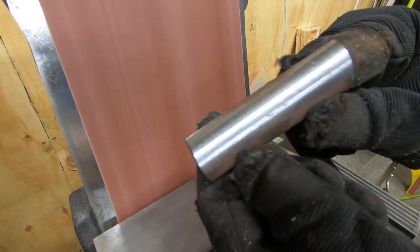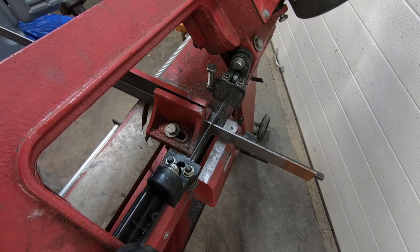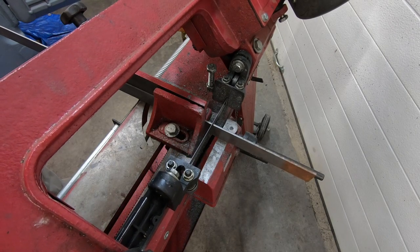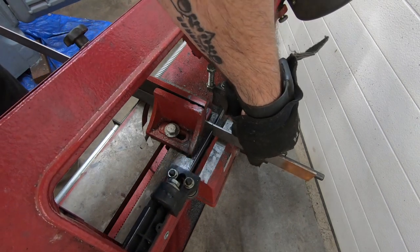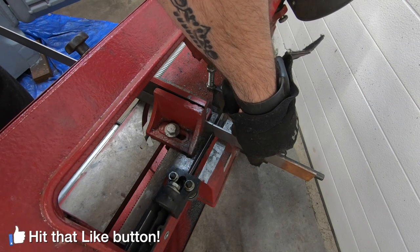These are eventually going to get welded so I might as well spend some time cleaning them up a bit. I'm going to attach those pipe halves to some flat bar that I'll bend to a 90, and then I can use that to hold it down to the table.